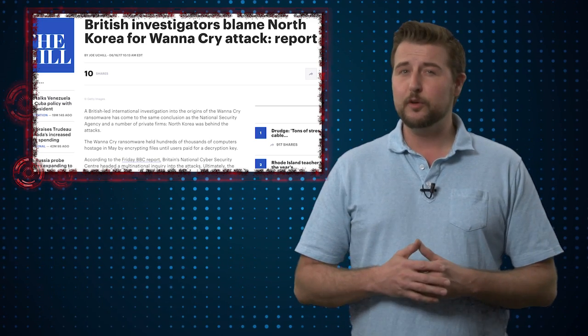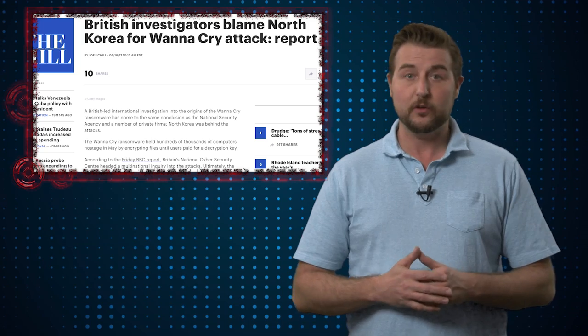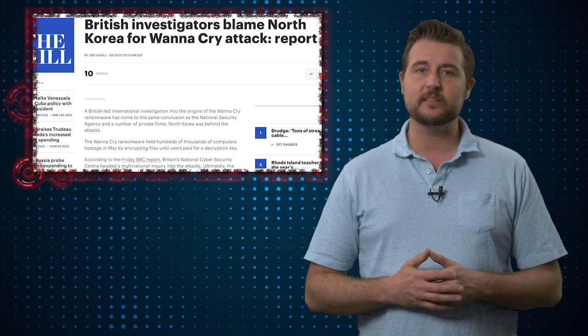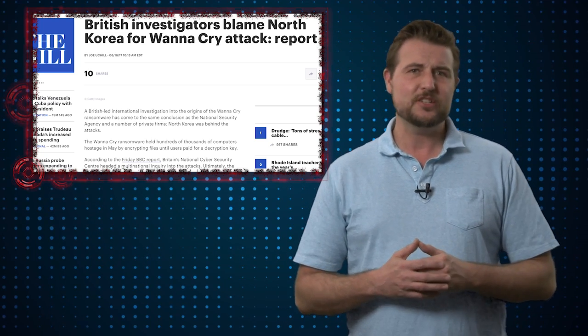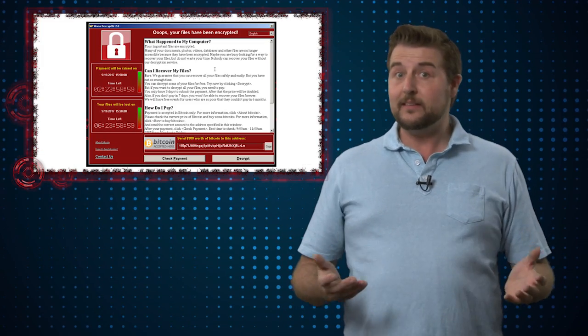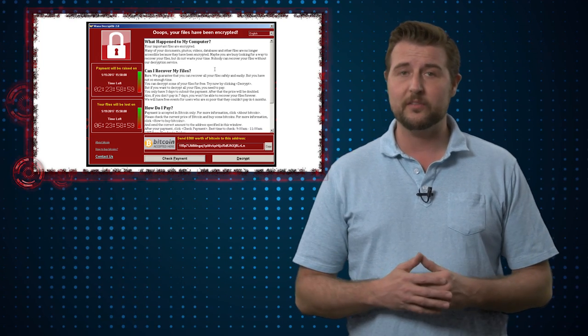To be honest, at first I kind of doubted this. The way these early researchers put two and two together was based on some code artifacts they found in WannaCry that were similar to code artifacts found in the Lazarus group — this particular nation state group's tools. I don't believe that code artifacts like that are perfect attribution, just because code and tools are often shared on the underground. More importantly, I didn't feel like a nation state actor was behind WannaCry simply because it seemed to be criminal ransomware targeting users for small amounts of money.